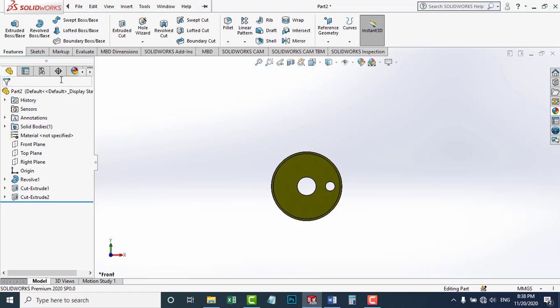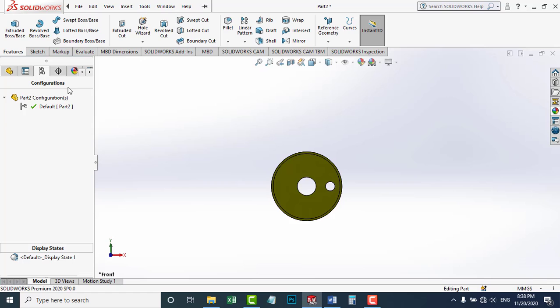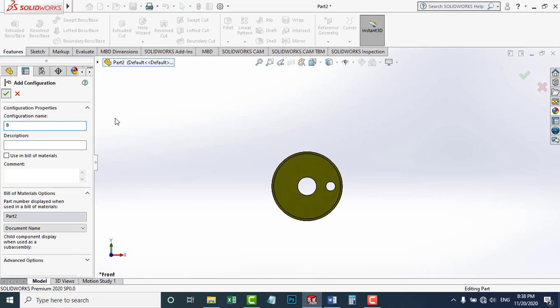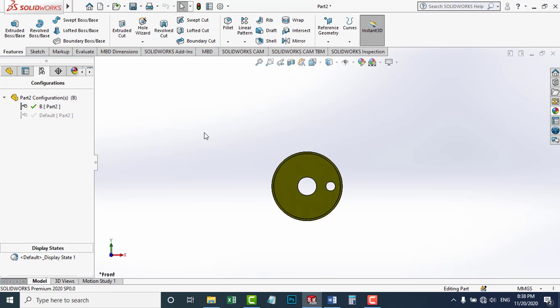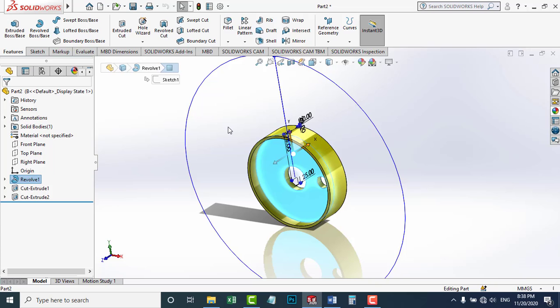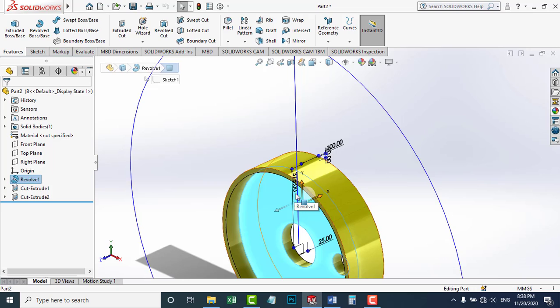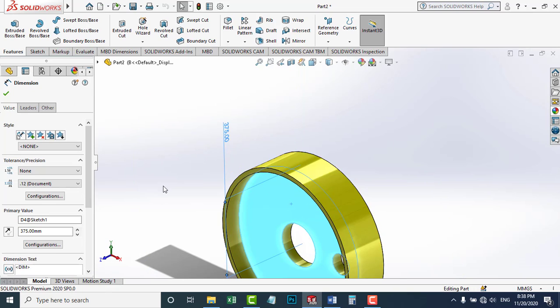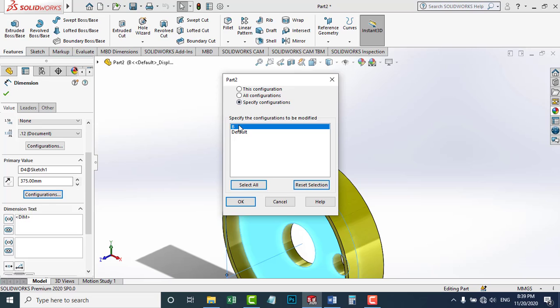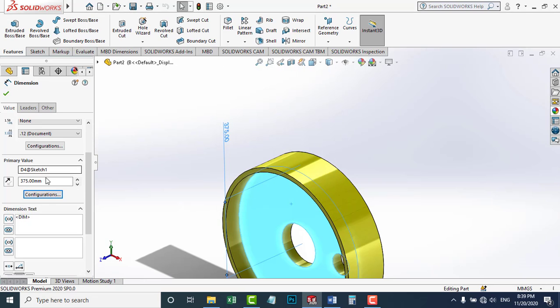All we have to do is add a configuration. I'm going to go to Configurations, right-click this part, and add a configuration. I'm going to call it B. Now we have another configuration, so I'm going to edit it. I'll click it once and all these dimensions will pop up. I'm going to change the radius of this pulley — our new pulley is 1000 millimeters diameter, which has a radius of 500 millimeters. I'm going to go to Configuration, choose Specify Configurations, and choose B.